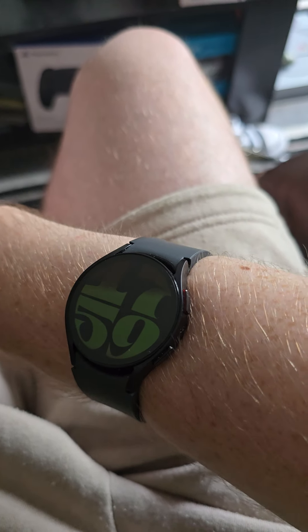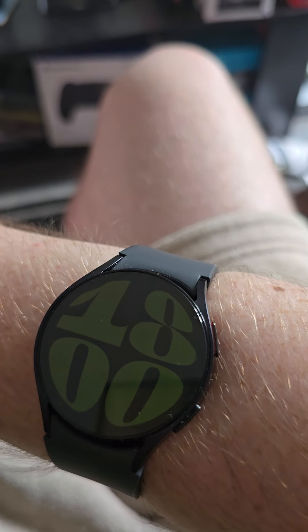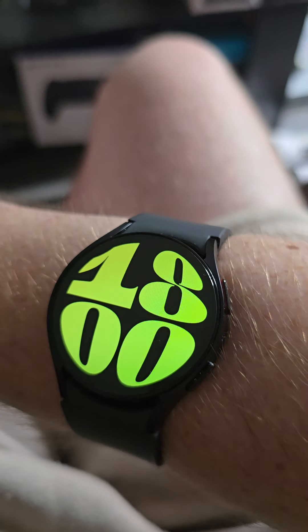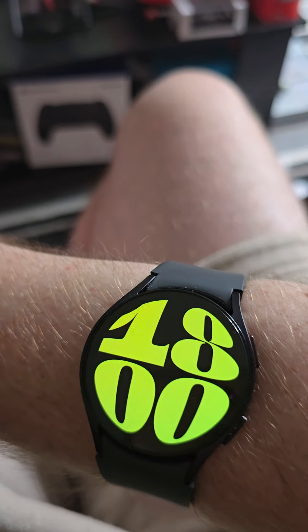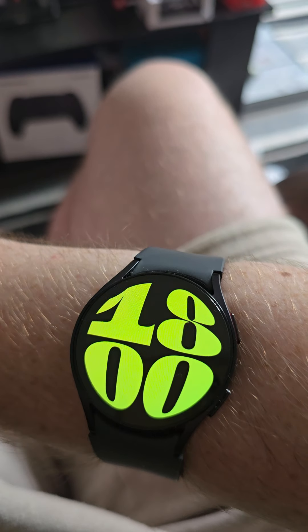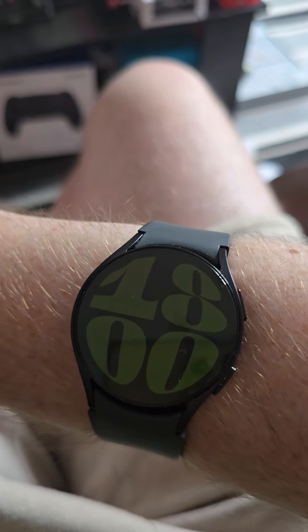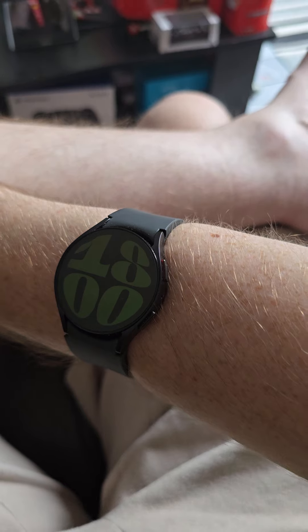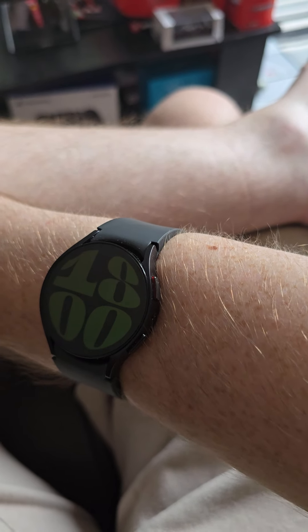This is Mr Josh GJ and in today's video I am reviewing the Samsung Galaxy Watch 6. I had this free with my mobile phone. If I tap it the display will light up - see, it's lit up, that's the time, 6 p.m. I got this watch free with my Samsung S24 Ultra, literally, which is what I'm recording this video with.